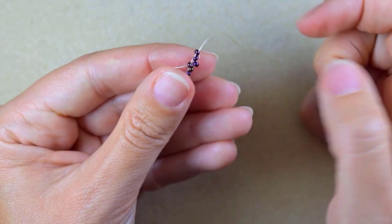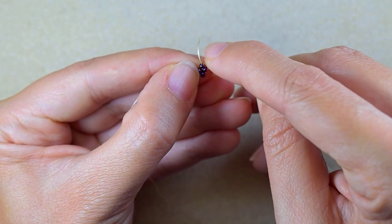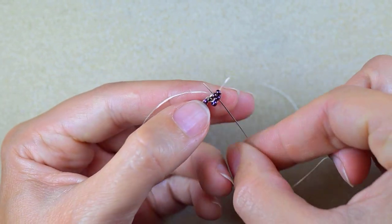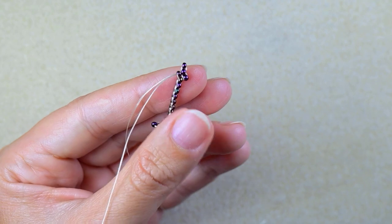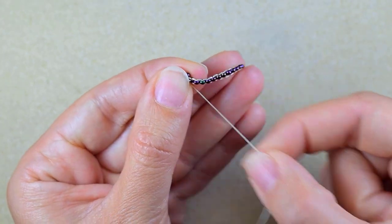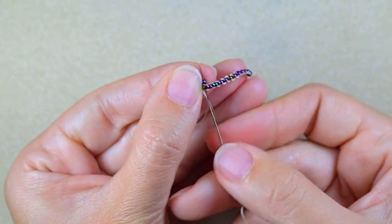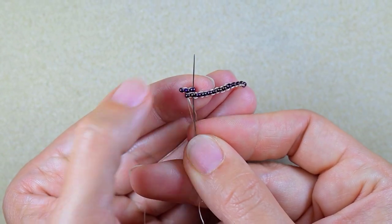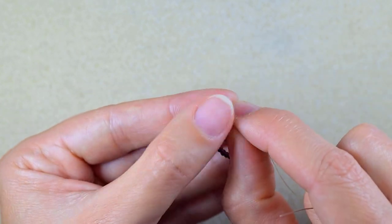Now I need to reposition my thread, so I go through the next bead and through the bead from the previous row. At this stage they move around a little — we'll fix them later. I turn it to see what I've been doing and go into the neighbor bead, then through the next beads of this second row. I just repositioned my thread a little — just follow the steps and everything will be okay.